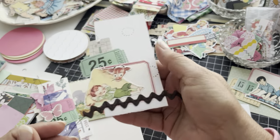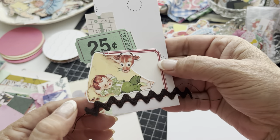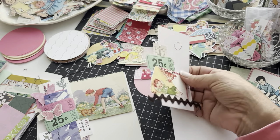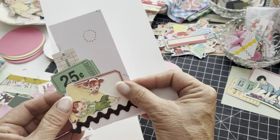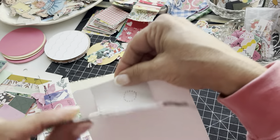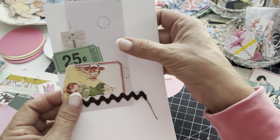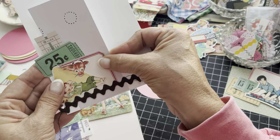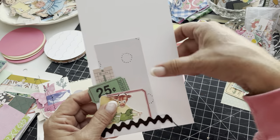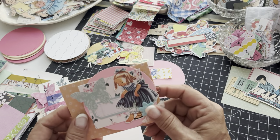Here's another one — just a little cluster: a scrap piece of paper, some little tickets, a label, a little die cut, and I just stitched some rick rack across it and stapled it. This serves the same purpose — you can put it on the side of the page, make it a little paper clip, put something on the other side, or make it a little tuck spot. Or just glue it down and make it part of your layout in your book. So many little things you can do — and here's a paper clip.